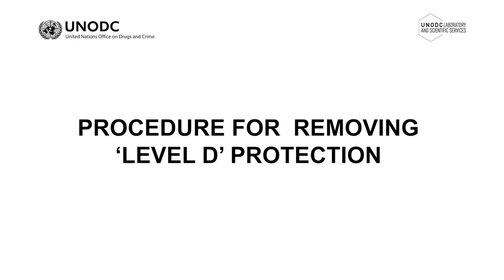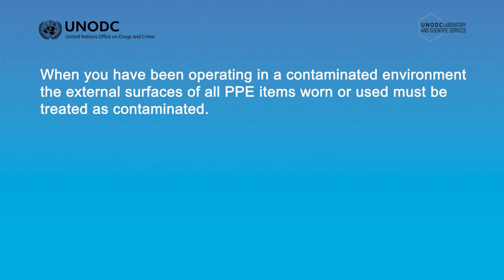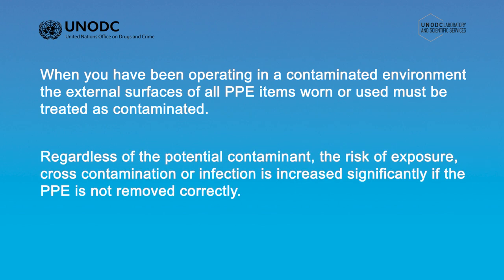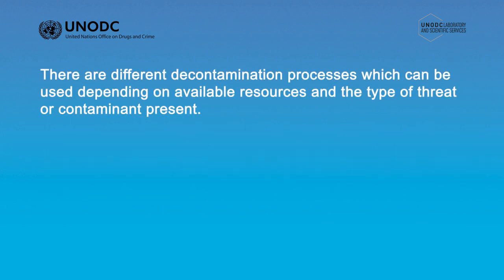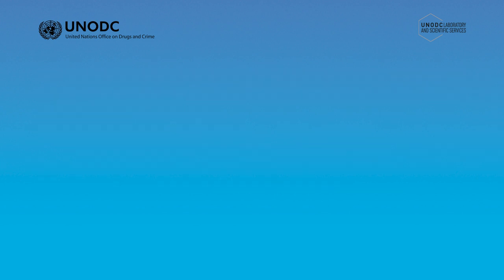Procedure for removing Level D protection. When you have been operating in a contaminated environment, the external surfaces of all PPE items worn or used must be treated as contaminated. Regardless of the potential contaminant, the risk of exposure, cross-contamination, or infection is increased significantly if the PPE is not removed correctly. There are different decontamination processes which can be used depending on available resources and the type of threat or contaminant present. In this video, we will demonstrate a method called Dry Decontamination, or simply Dry Decon. Dry Decon, as with any decontamination, requires the assistance of another officer, normally designated as the decon officer, who should also be wearing the correct level of PPE for the hazard present.